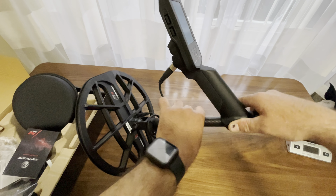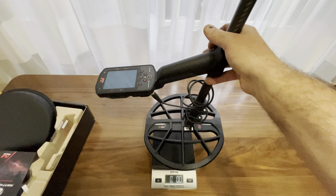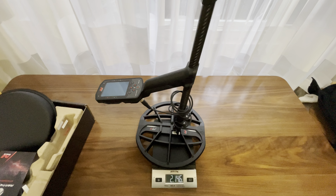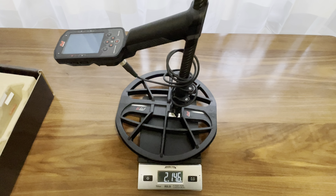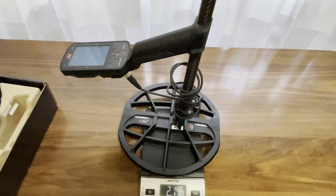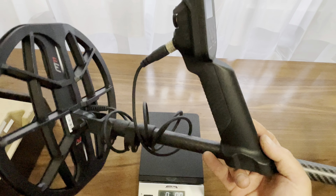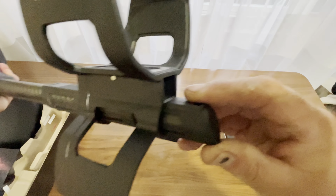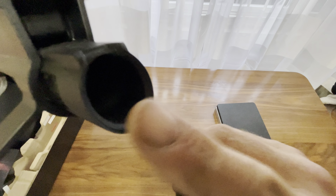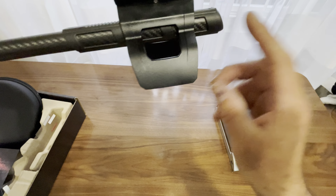Let's check the weight all put together. It says two pounds 14.6 — almost three pounds assembled. Not bad. And also — I didn't mention this — there's a little compartment here, kind of a secret compartment where you can hide all your gold rings. I think it's actually for a counterweight — you can drop a rod in there to give you some counterbalance.